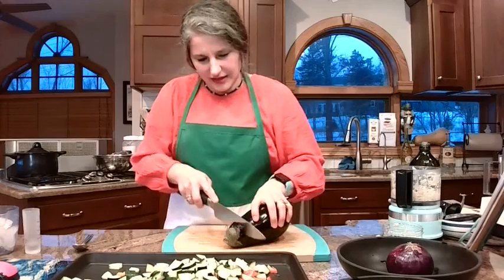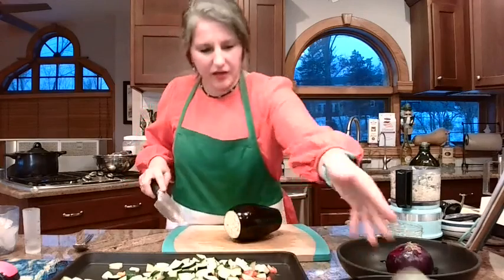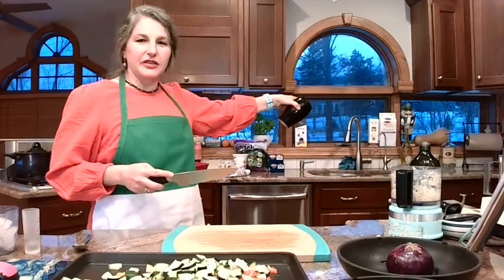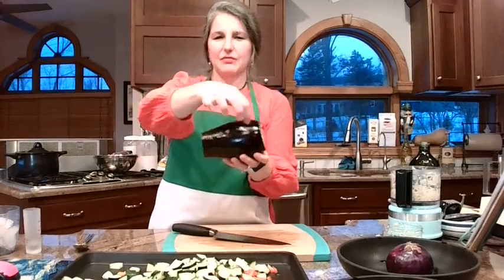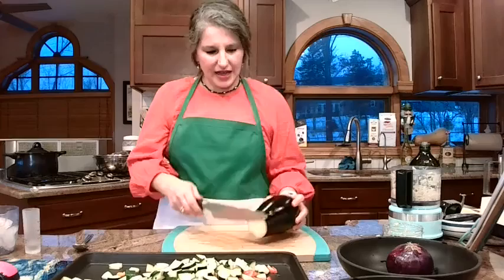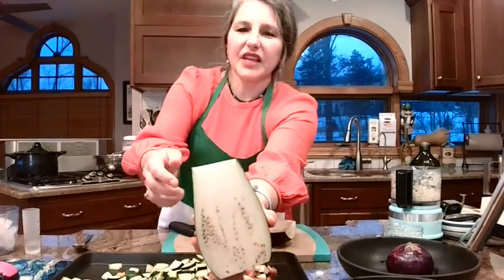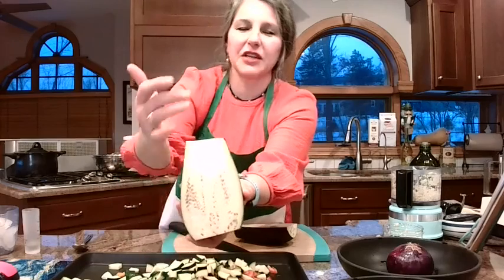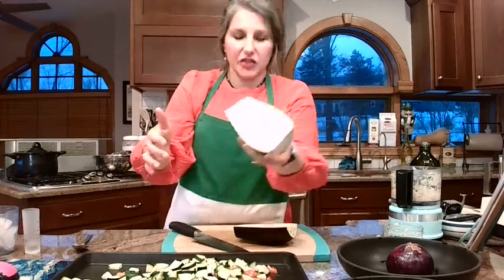Now we've got this gorgeous eggplant. I'm cutting the top off because I don't want the edges, and the bottom little boot. With eggplant, like a squash, the skinny part has fewer seeds and the fat part has more seeds. If you don't like the seeds of the eggplant, just start at the skinny end. You can see how the seeds increase as you get down to the fat side. I'm going to use the whole thing because I love eggplant, but if you don't, maybe don't go down as far where it's super seedy.